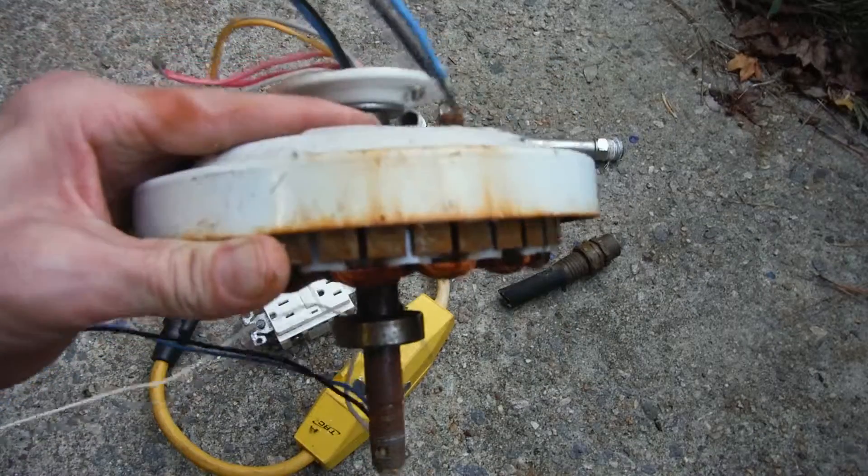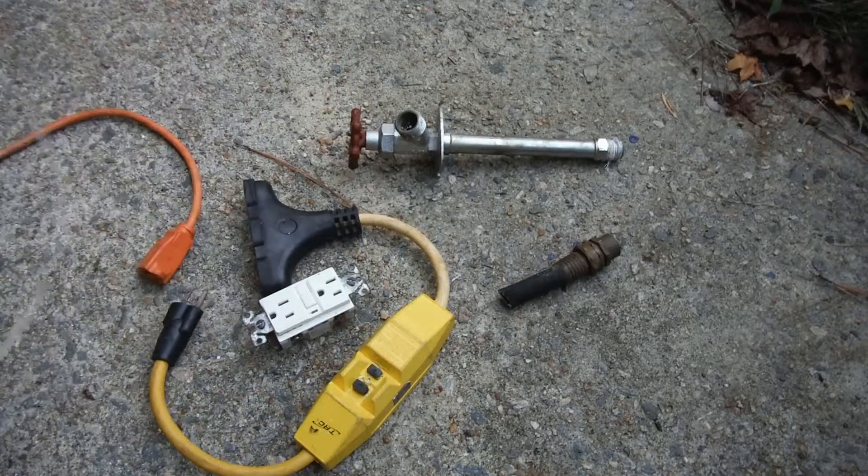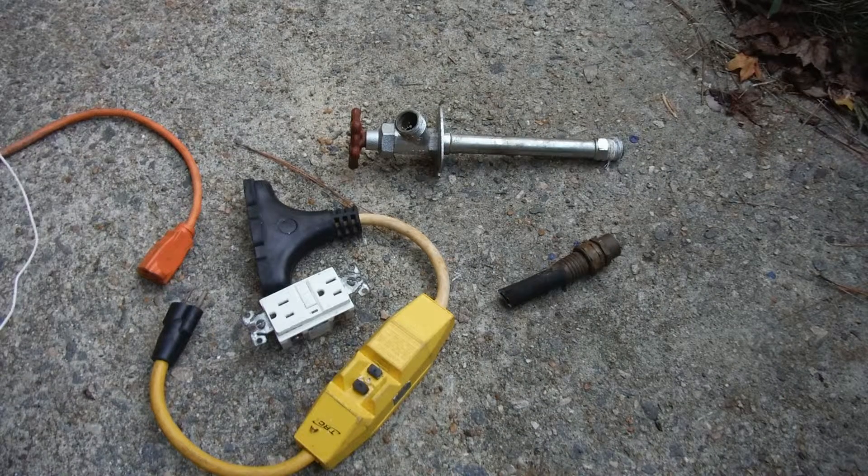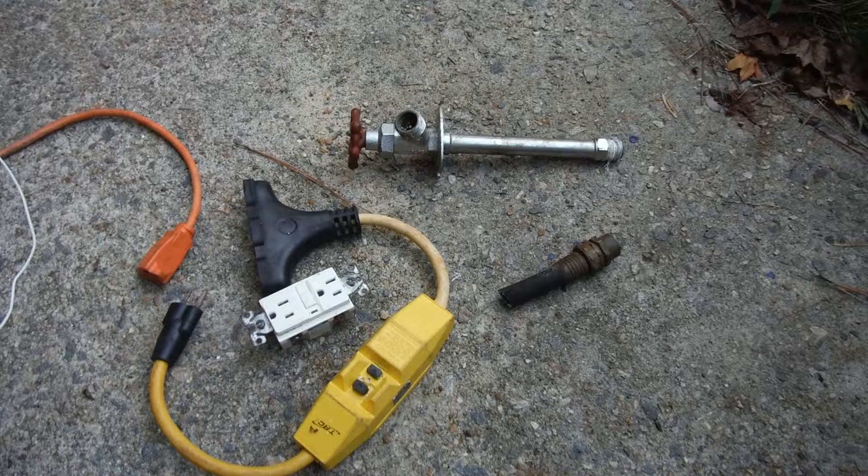I've already done it, but the salty air here really rusts things out and those magnets were gone in no time. Anyway, just wanted to throw this up here and give you a little visual on what was going on. If anybody else learned anything, don't forget to like, favorite, subscribe — all that fun stuff — and I'll catch you in the next video.